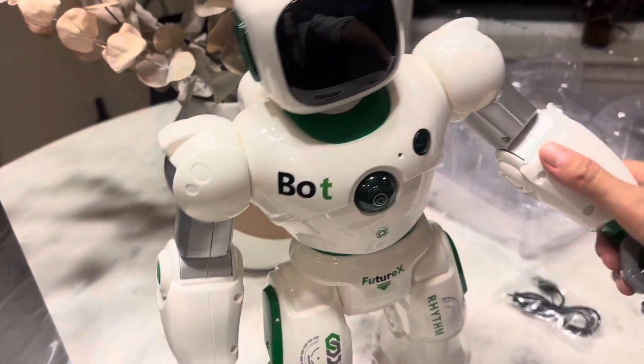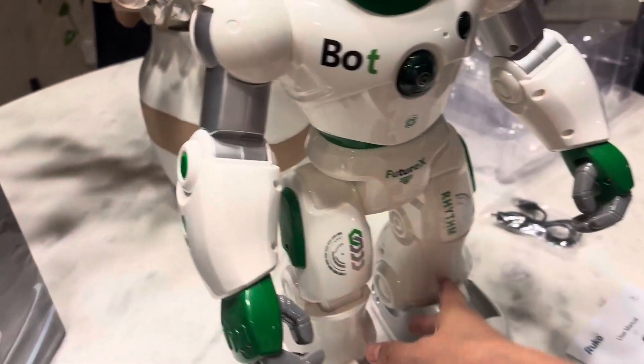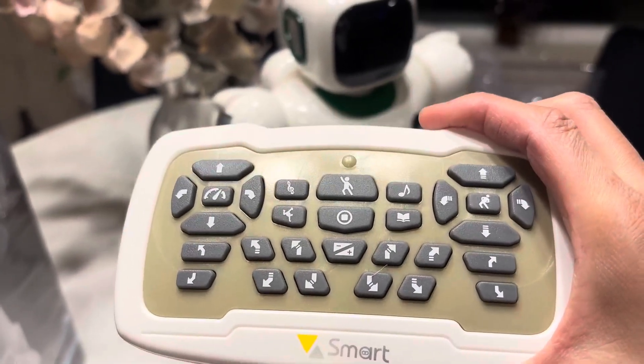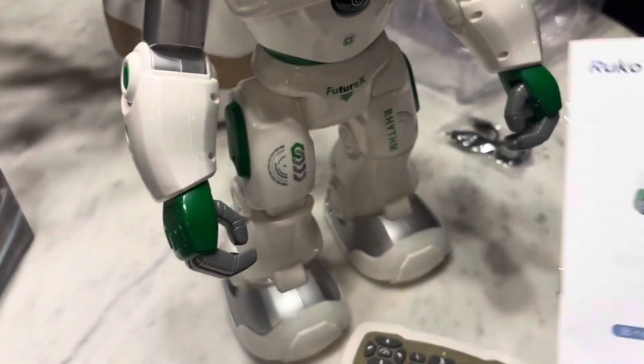The material is very sturdy and each limb can move on its own. And then the controller — look at how many movements the controller can do. This is just amazing design and they come with a user menu.